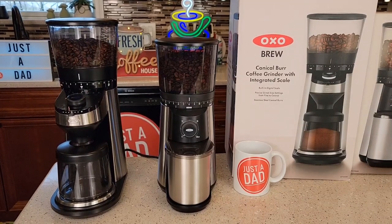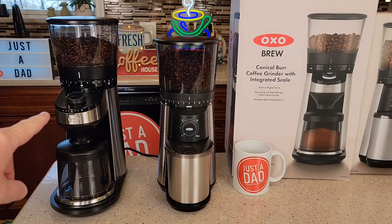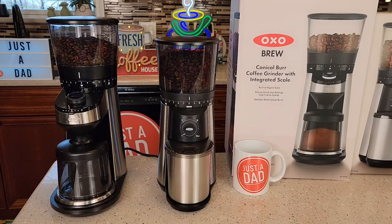Hello everyone, this is Just a Dad. Today I'm going to do a comparison video between these two OXO conical burr grinders. On the left it's got an integrated scale in it, and on the right it's just a conical coffee grinder.